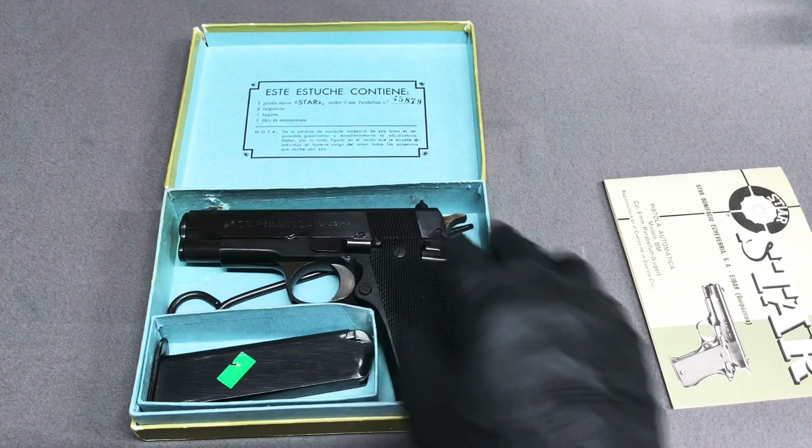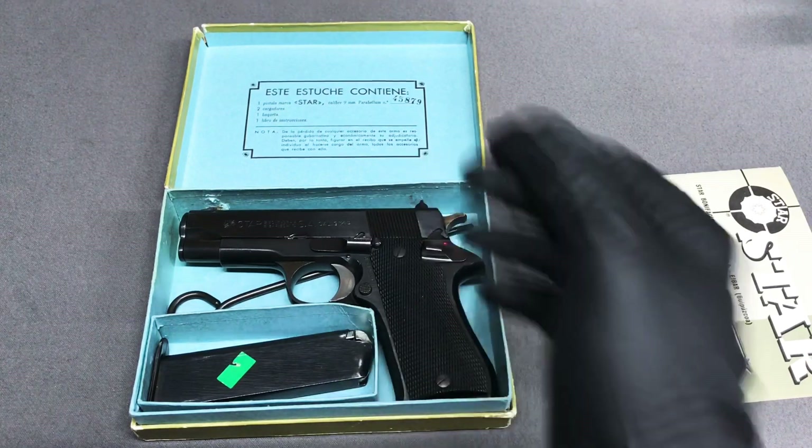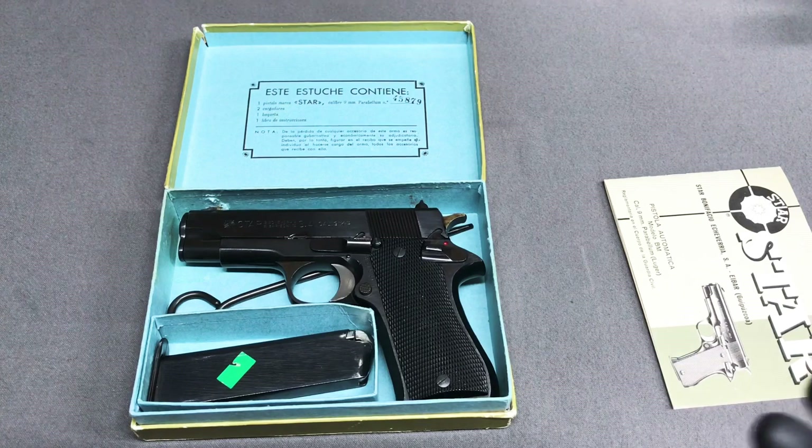A lot of people recommend changing out the firing pin or maybe the extractor spring. I haven't had to worry about any of that — I have two Star BMs and both function great. The firing pins are known to be a little brittle, so as long as you're not dry firing the pistol you should be alright. If you are going to dry fire, just use some snap caps — you can get them off Amazon — and you can practice dry firing safely indoors.